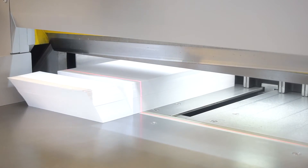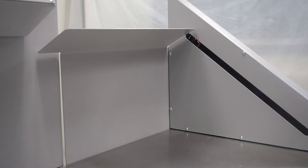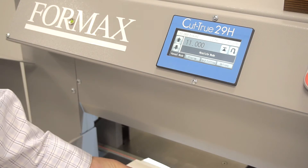Safety is a key element for both models. The infrared light beam curtain provides both safety and convenience, as it shuts down operation if the light plane is interrupted.